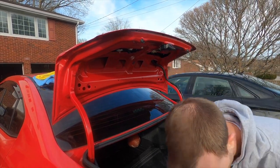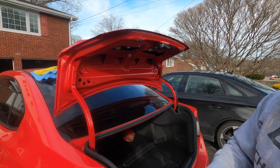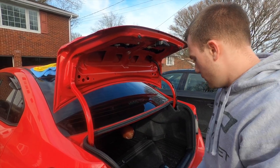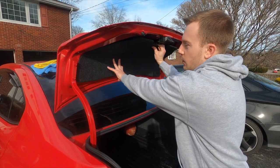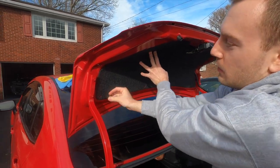Go ahead and tighten down the screws. And there you have it. I do want to mention, I put some blue Loctite on the screws — it doesn't say it's required, but it's not a bad idea with vibration from the exhaust. Just put the liner back in. It's the opposite of how you took it off, just line it up and put these tabs back in.